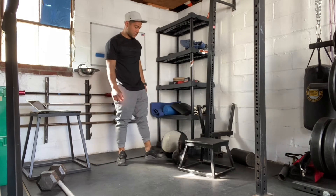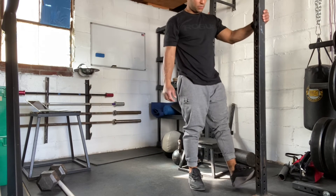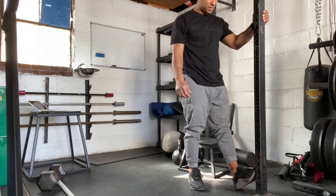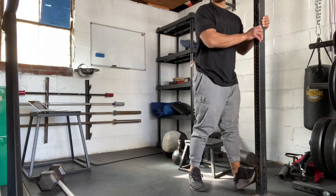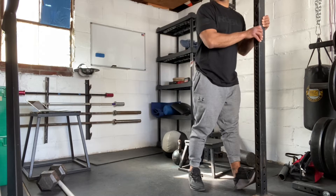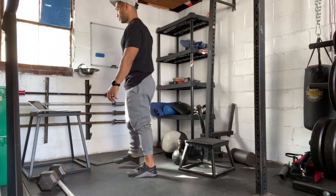And then wall calf stretch. We're going to go to a wall, or you can grab one of the rigs. You're going to prop your foot up, heel on the ground, both feet on the rig. You're just going to push forward, relax, push forward, and relax. Try not to stress it out too much, but we definitely want to feel a stretch on that one.